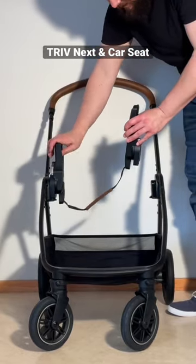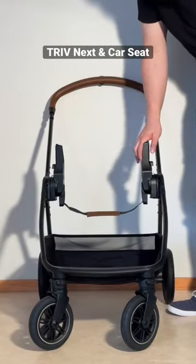Stretch them out, make sure that that strap isn't twisted, and then they'll click right into place.